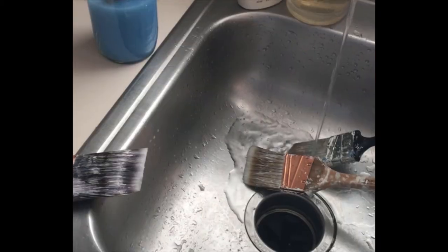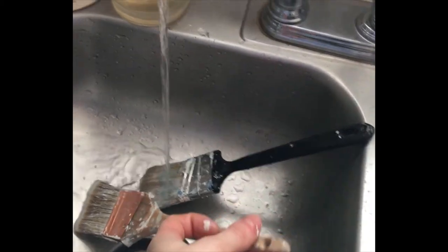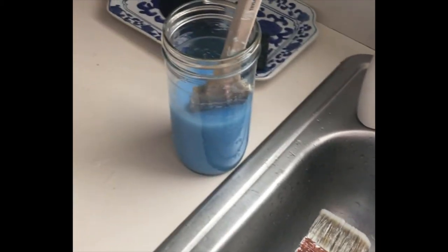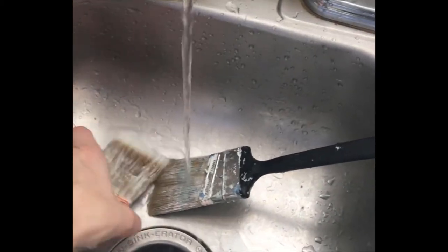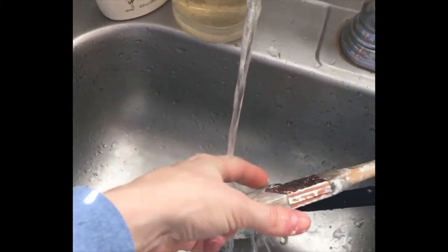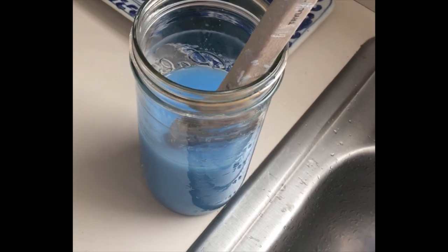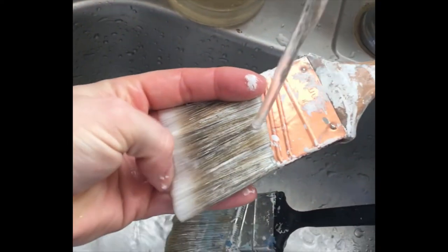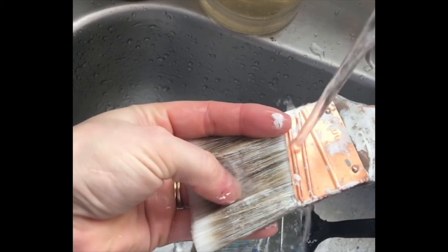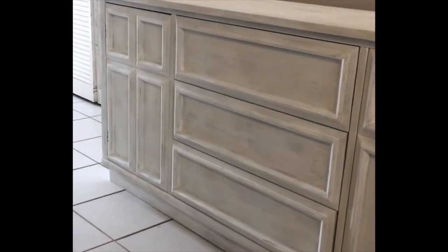The fabric softener is definitely working. I put two crusty brushes in it last night and let them soak overnight and all of the paint has come out — they're actually soft and flexible now, not dry and crusty and stiff. I'm amazed — this totally works. All I did was put undiluted fabric softener in here with the brushes, and now they're like brand new.